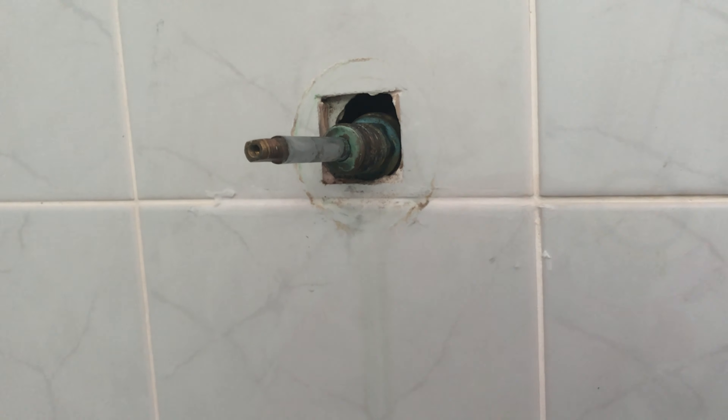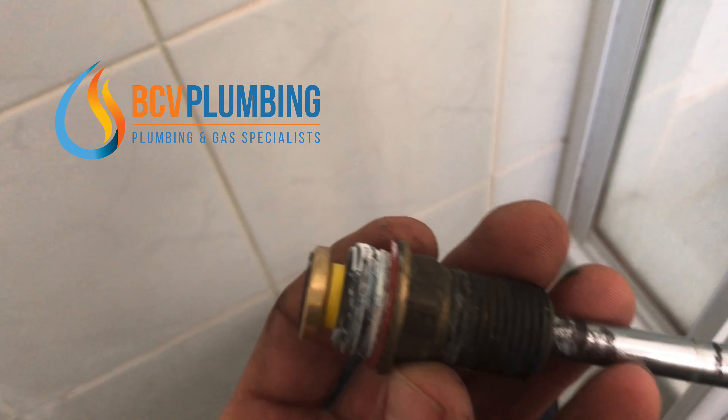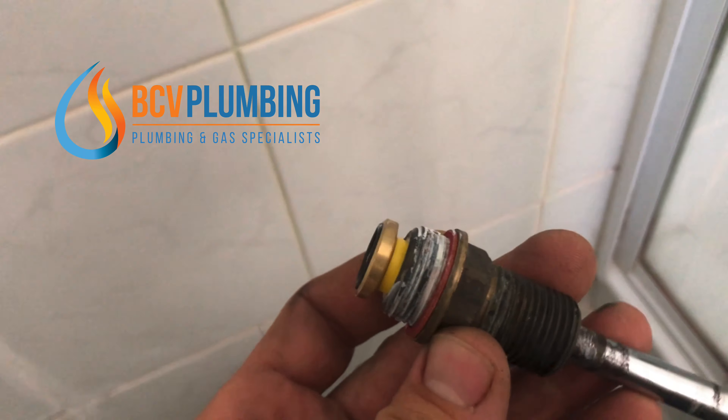Everything should be put back together, but that sealing part is critical to stop the water getting into your wall. Don't forget a high quality washer — it doesn't have to be this particular type, but if it's all plastic it's probably not very good.